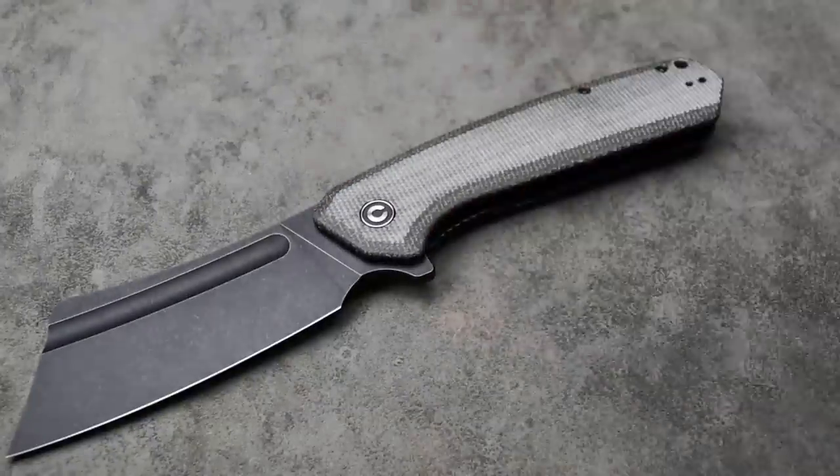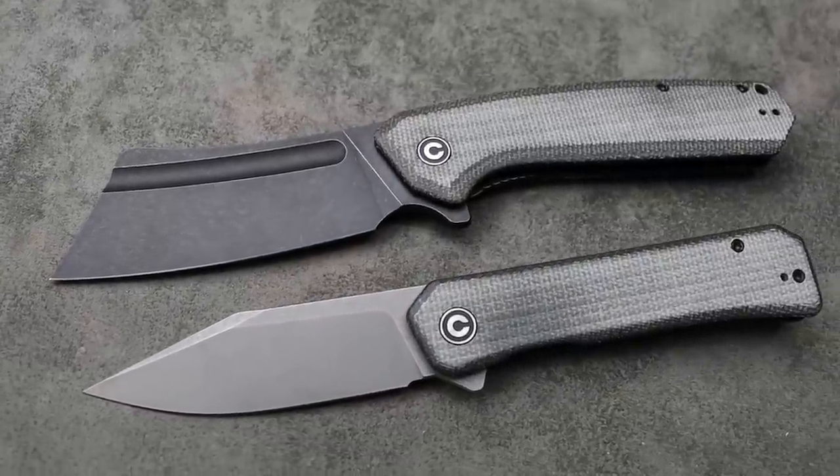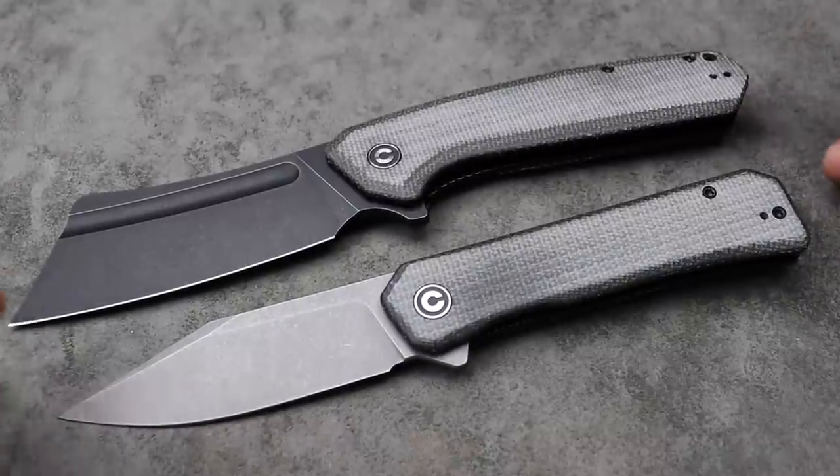Next, speaking of them, we're going to talk about Civivi because Civivi has a deal right now. I got a deal on these two knives. If you want to save yourself some money on these, I'm going to link everything down in the description, including a discount code for you guys.